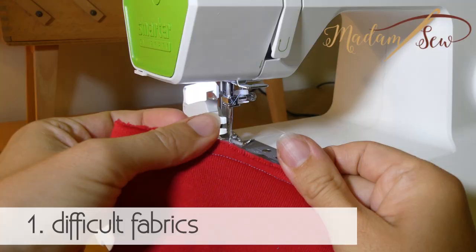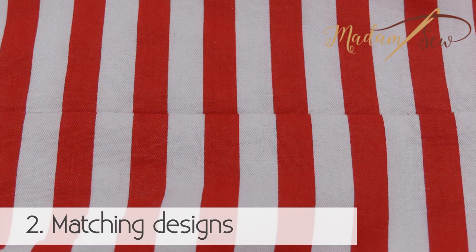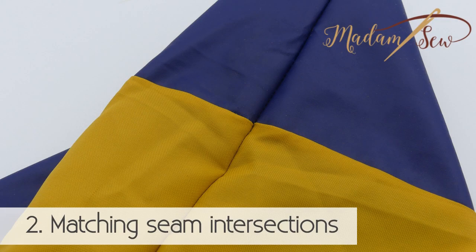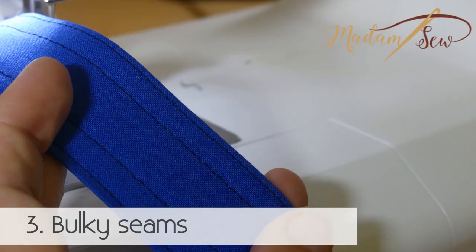These are the results. The seam on my fabric isn't all wobbly and curled up. The stripes match. So does the seam intersection of my synthetic tent bag. You don't see any strange ripples on my strap.